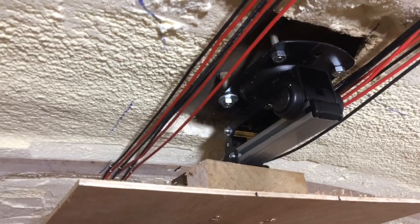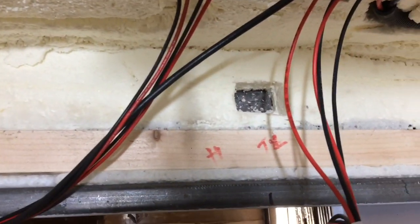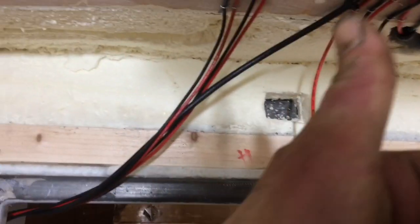We need to make sure we get a slimline TV up there and it will be great. Next job after this, we're going to go through with a grommet to pass through the cables for the tunnel light and the horn. Thank you very much.